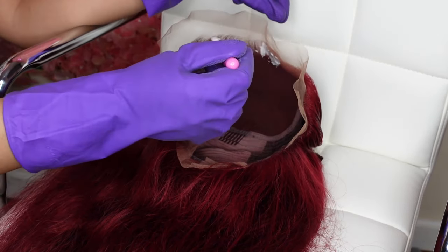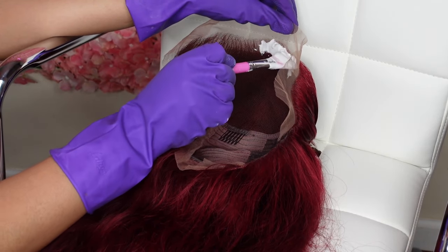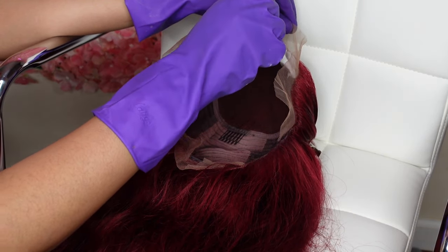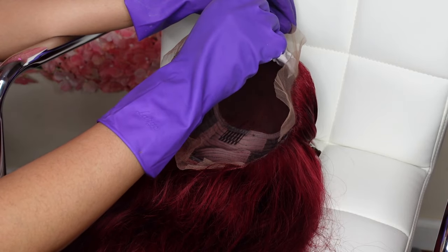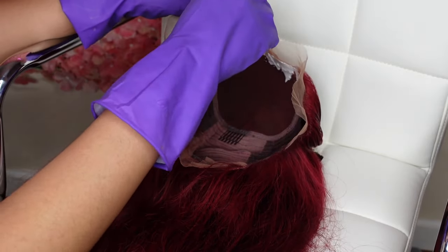I let the bleach sit on for about an hour long and that brightened the knots perfectly. You can always look at it and that'll determine if you want to take it off. But an hour worked for me. And yeah, you just see me applying the bleach on.